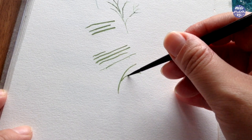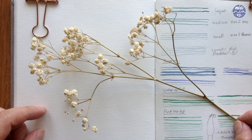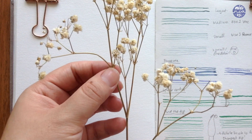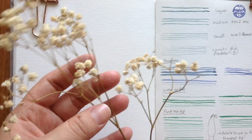Moving on to the painting demonstration where I'm going to be painting baby's breath flowers. You can try to keep all of those points in mind when painting this, and even if you're new and it's still a bit difficult to control the brush, at least now you know what to look for. I'm going to first talk about the form of the flowers so we can translate it into painting.